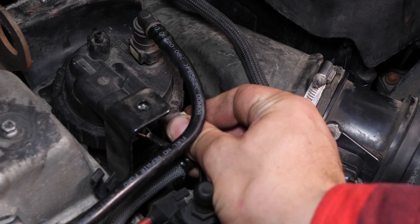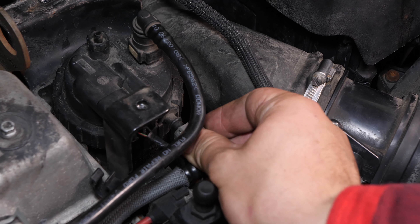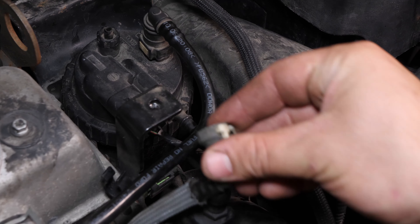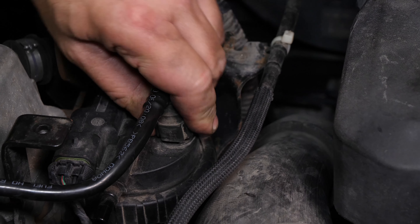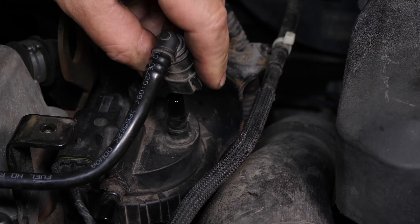Push on the coloured part of the diesel inlet hose, then pull towards you to extract it. Repeat the operation on the diesel outlet hose by making little back and forth movements.